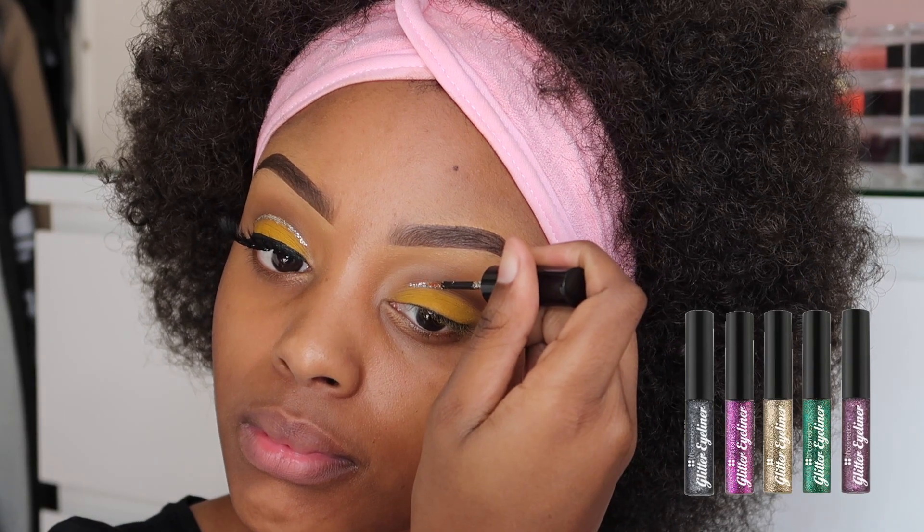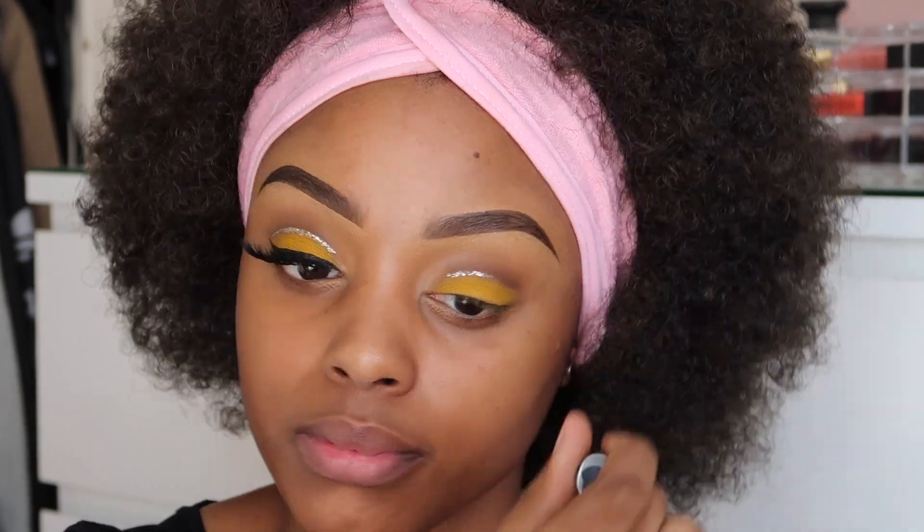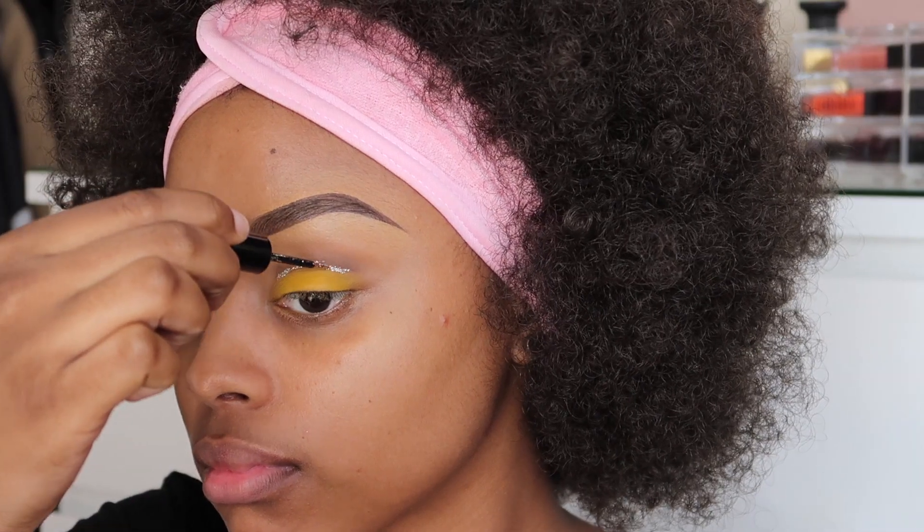Next, grabbing my BH Cosmetics Glitter Eyeliner, I'm just going to go over that crease and define it a little bit more.